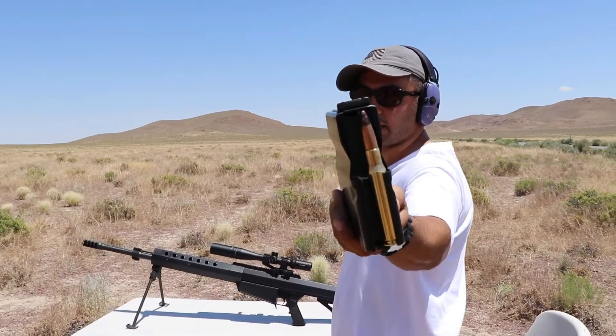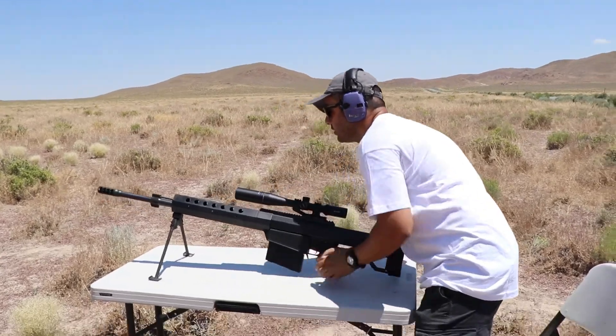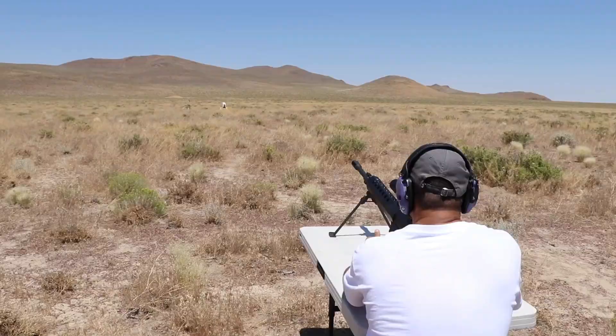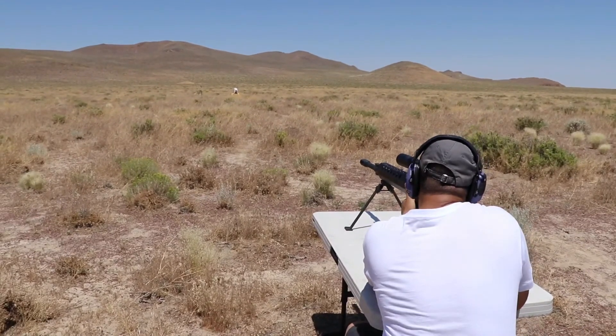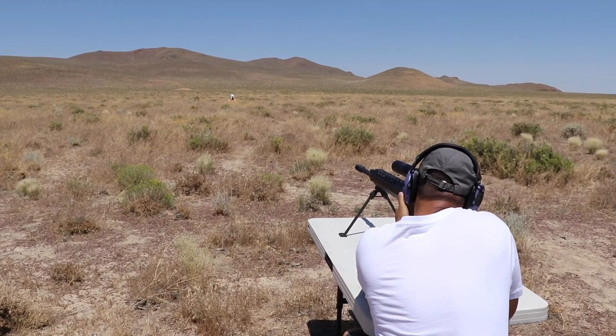Now time for the black tips. This is Armor Piercing. This is getting exciting. Alright! Kaspari, you ready? Ready! Safety's off! Fire in the hole!